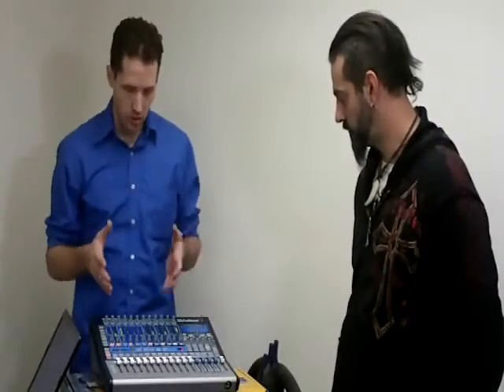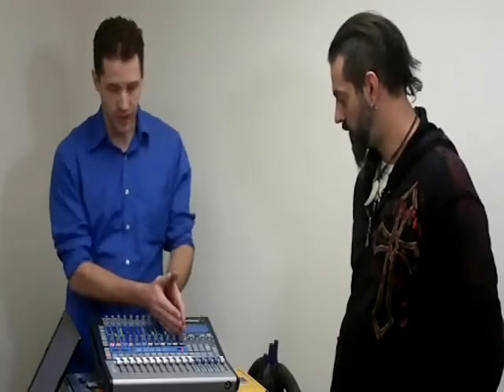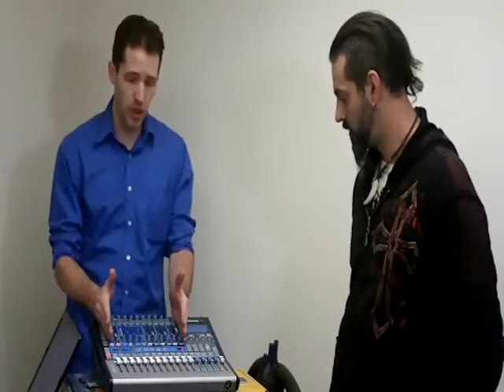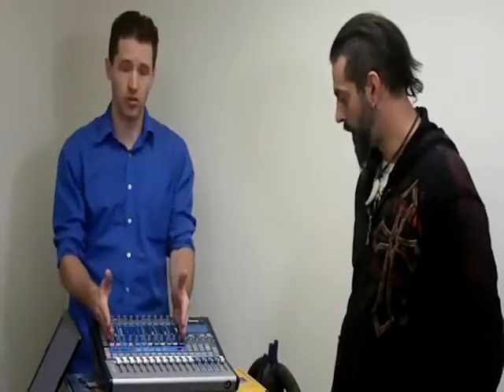Bonuses to the StudioLive 1602 versus your regular analog mixer or some of the higher end digital mixers you'll find on the market is that it's very, very easy to use, and that's because we've laid everything out that you normally need to set a mixer up in a standard analog mixer fashion, plus we've given you very standard channel strip settings in our FAT channel here.